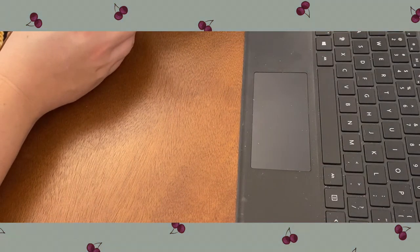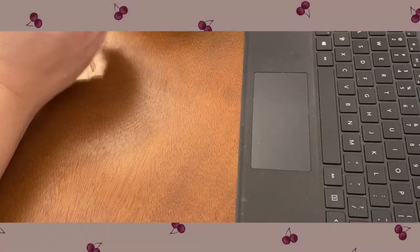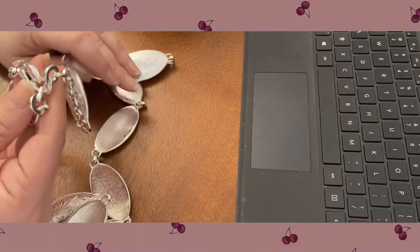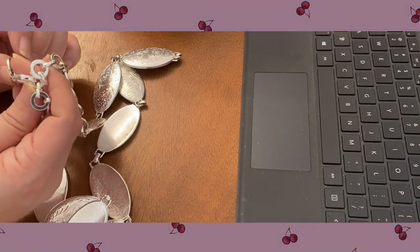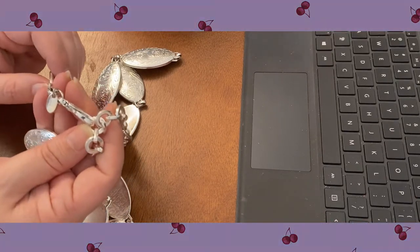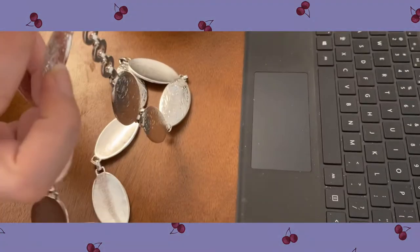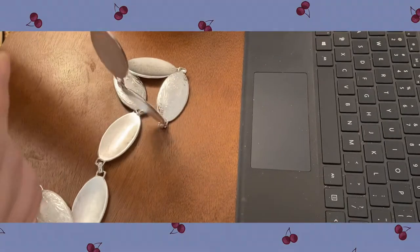Here's a belt — southwestern style belt, very heavy. It says Taiwan, so that's probably from the 80s, and it has an L on there. You kind of have sort of almost like concho style in there, and I've got it twisted.